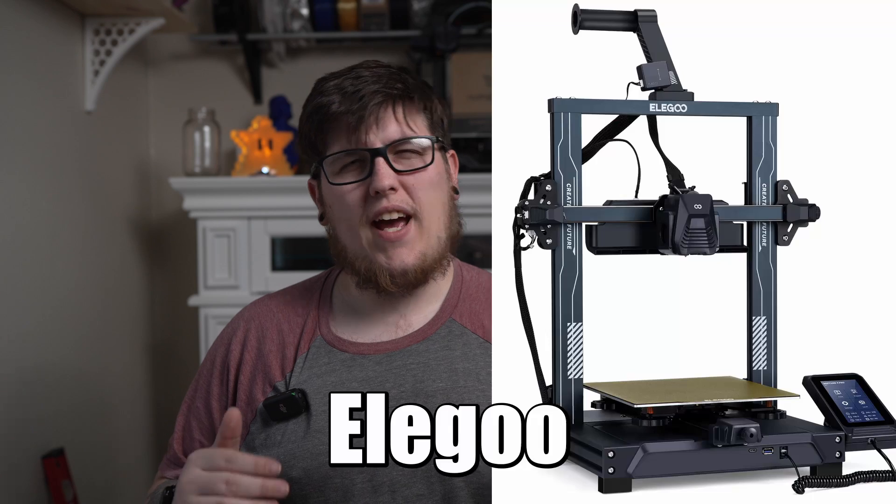A printer that I've been absolutely enamored by since it came out but just haven't had the ability to get my hands on is the Elegoo Neptune 4 Pro. This machine is going to have a 225 by 225 by 250 millimeter build volume, so it's going to be Ender 3 size and very much an Ender 3 style printer. However for its price tag of about $279, this thing is absolutely loaded to the gills with all sorts of bells and whistles. The build volume is a great start — for many people it's the only size printer they ever need.